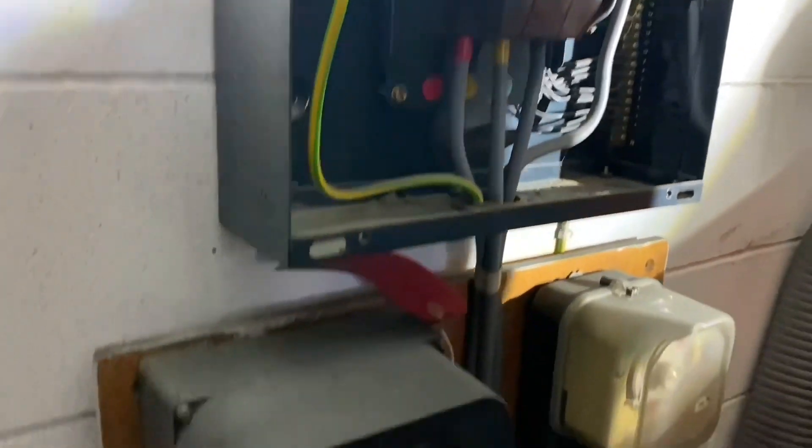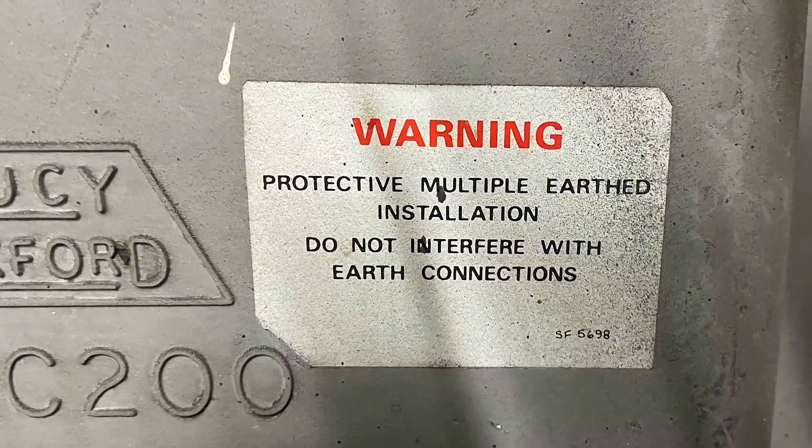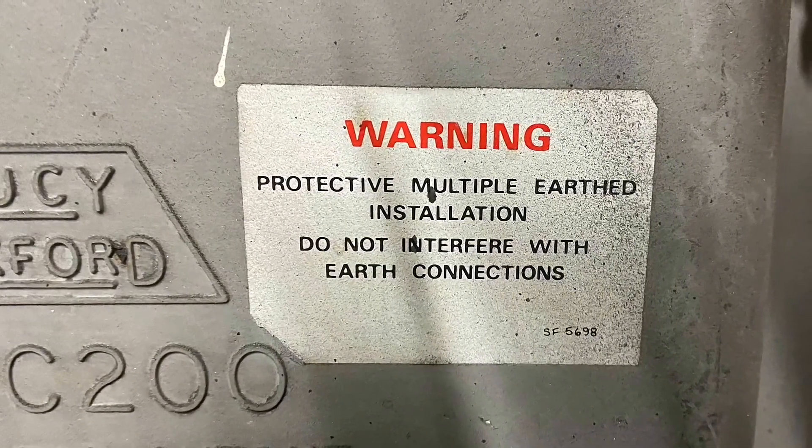Okay, and we've got an earthing arrangement of TN-C-S, so what's the maximum reading for the external? On a PME or TN-C-S it's 0.35 ohms.